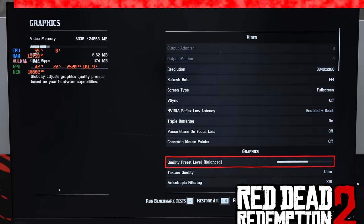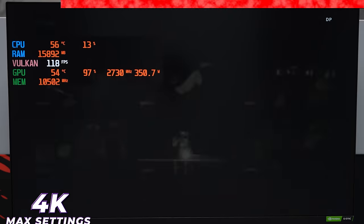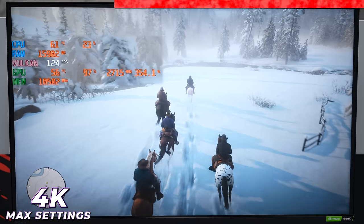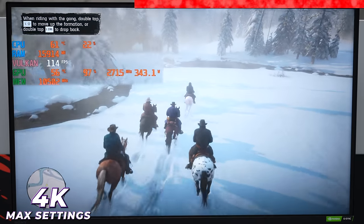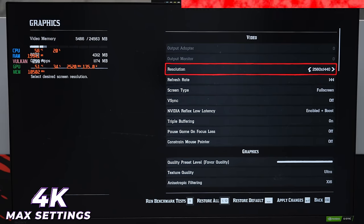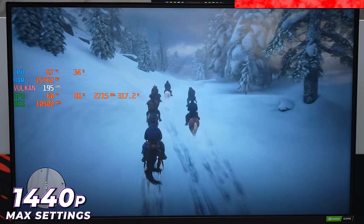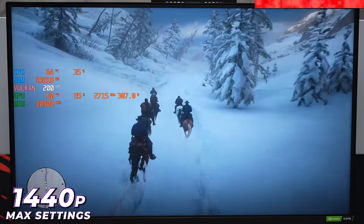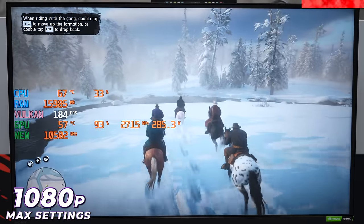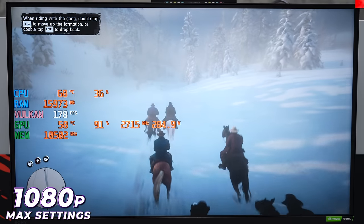Last but not least, Red Dead Redemption 2, fully maxed out settings. No FPS cap like GTA V. In 4K we're averaging around 120 FPS. Dropping to 1440p we shot up quite a bit — hitting 190-200 FPS, about a 70 FPS increase. At 1080p, not much of a difference — pretty much the same frames as 1440p, so we're getting bottlenecked again.